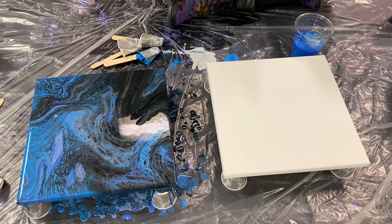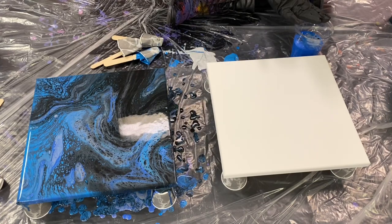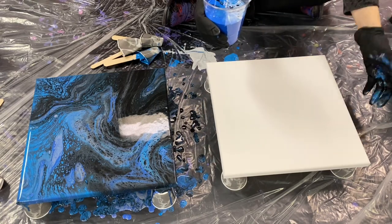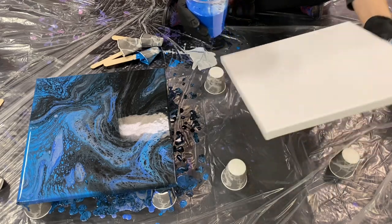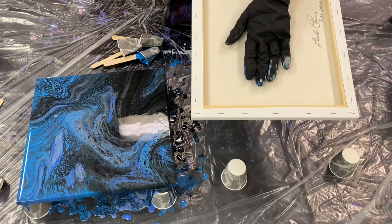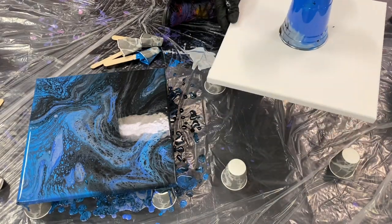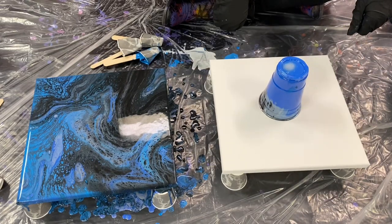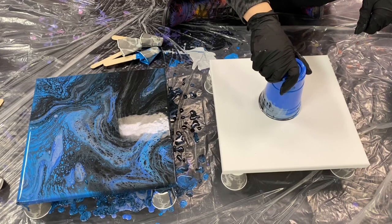I went ahead and put all the colors I mixed into the cup for the second painting. The only difference is I'm using Golden Acrylic paint versus Apple Barrel. Again, I'm going to take the cup in my dominant hand, pick up the canvas with the other hand, flip, and then lift and shake a little.